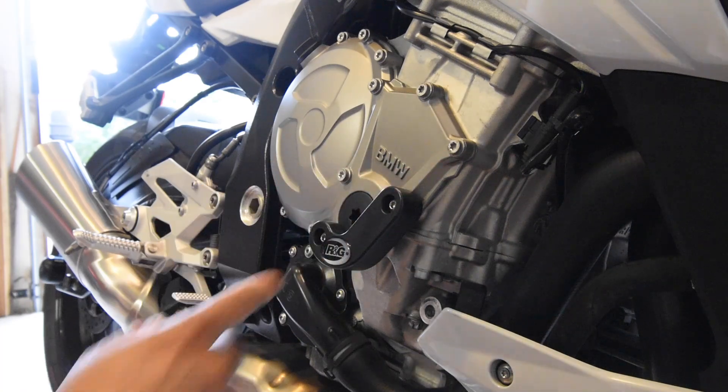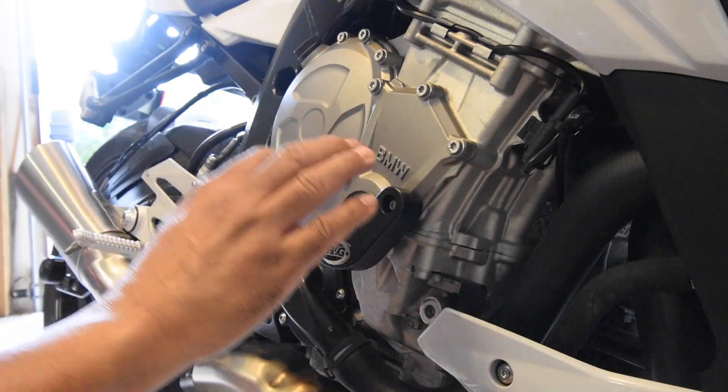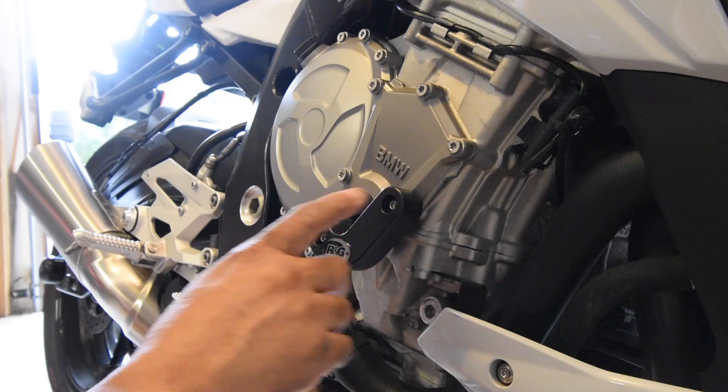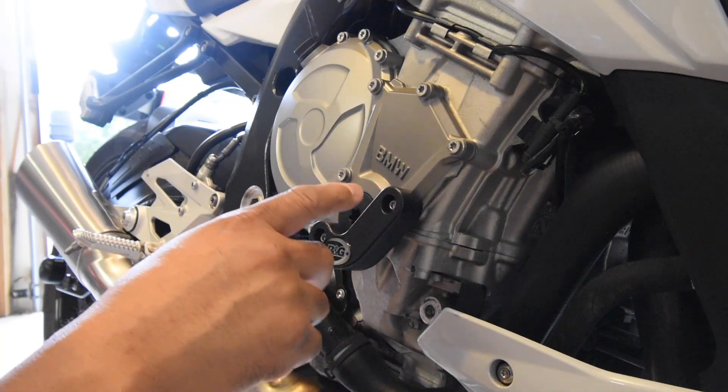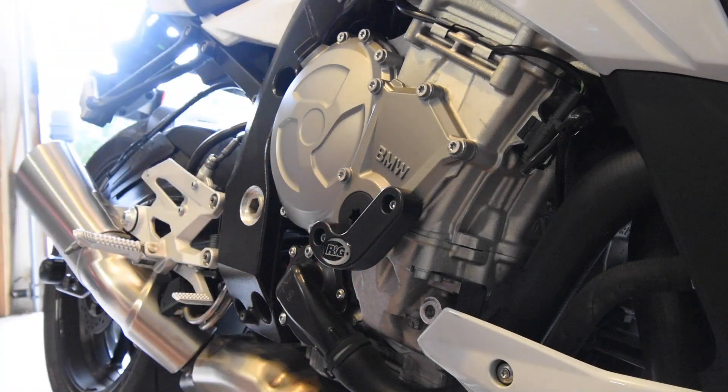I'm wondering whether the other screws on the cover are also under-torqued, but if they're already correctly torqued and I try to tighten them, that would add another 90 degrees on top of the 90 they already have. So the sensible thing is to leave them alone — nothing is leaking, so that's fine. I'm satisfied that these three screws are at three Newton meters and 90 degrees each. That's it for today.